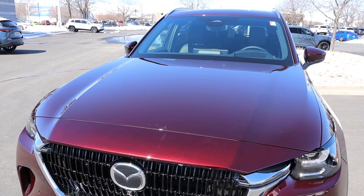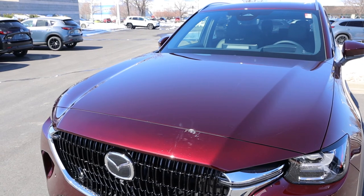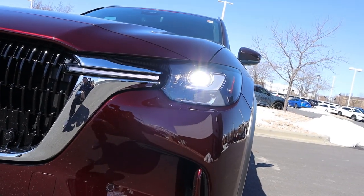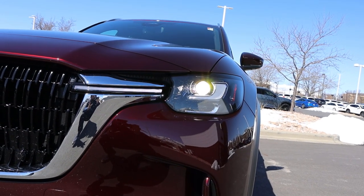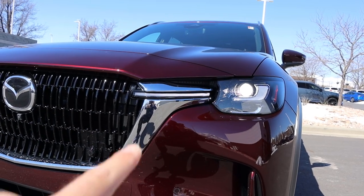Starting with the hood, it's actually really massive. Notice it's flat in the center with distinctive lines on either side, so it's simplistic but looks very muscular. I'm actually a huge fan of these lights — they looked kind of funky in photos and videos, but in person they look really cool, especially with the little daytime running light right there.